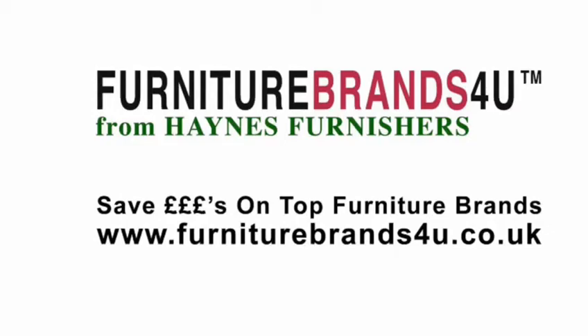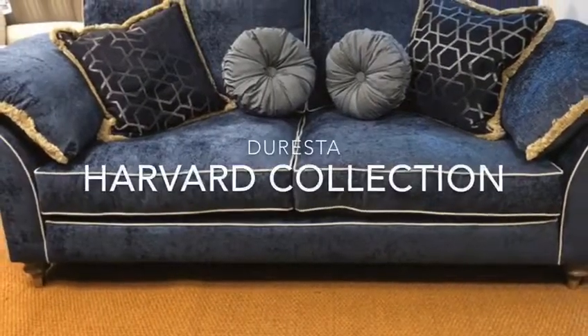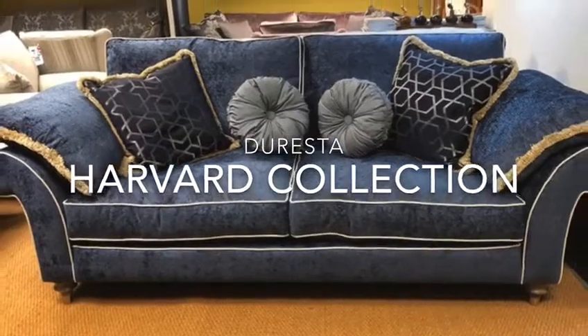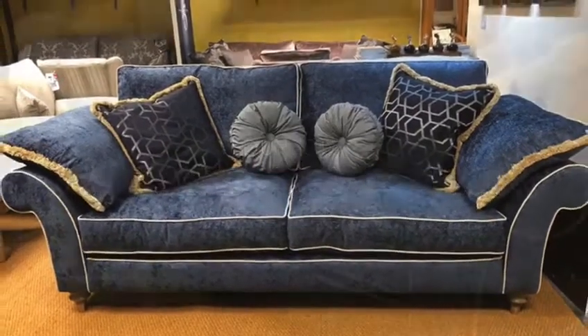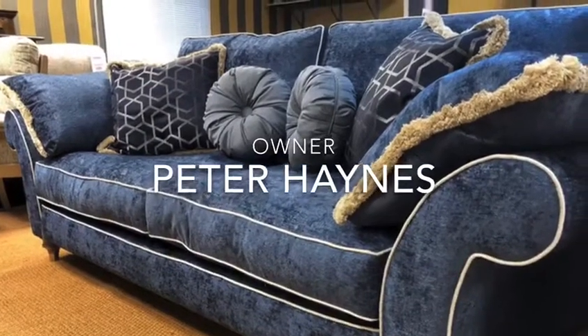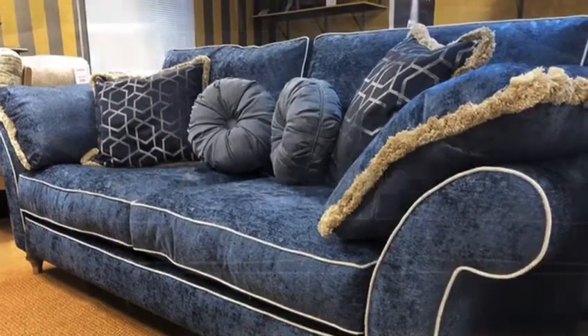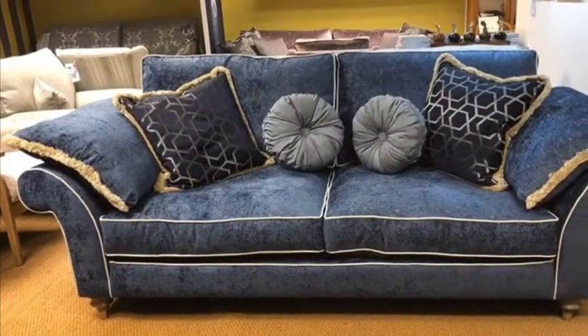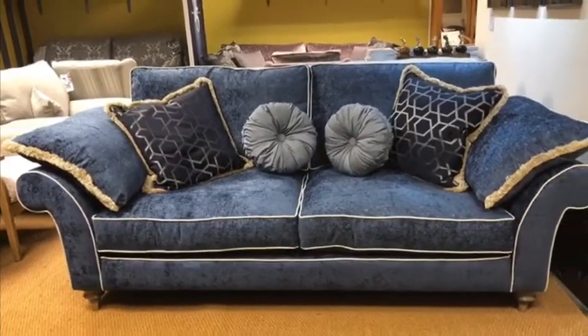This is the Duresta Harvard collection and we've got on show here one of the large sofas along with a wing-back chair as well. As you can see, this particular one is in a nice navy blue fabric — a very strong, striking colour — but we've got a nice contrast pipe to it in a cream colour, which we think adds great definition to the actual fabric itself and just shows off the beautiful lines of the actual upholstery.